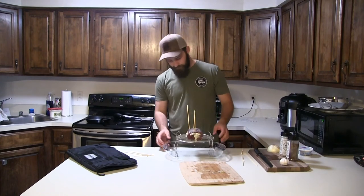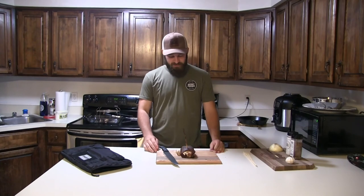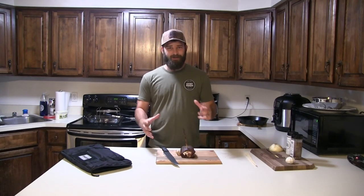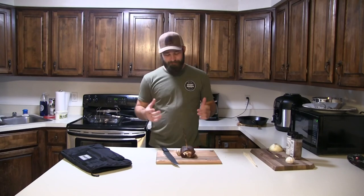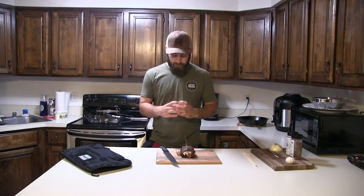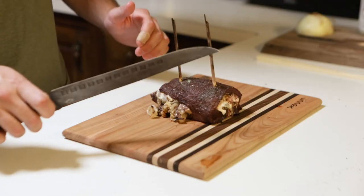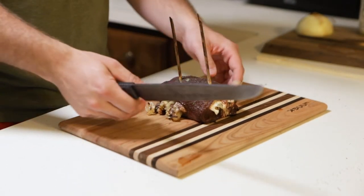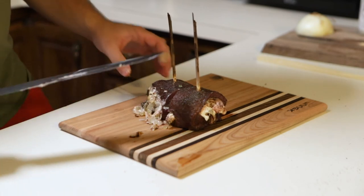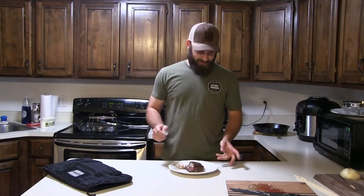I pulled this out of the oven — I ended up leaving it in for about 20 minutes since it didn't look quite done at 15. I let it rest for about eight to ten minutes. I can already tell it's going to fall apart and be a little messy — my wrap and skewer job wasn't quite up to par. Kitchen string tied around it might work better to keep it in a nice tight pinwheel. But it's not always about how pretty it looks; it's about how good it tastes. I'm cleaning off my De Facto butcher knife and cutting this in half to see what we're working with.